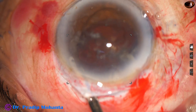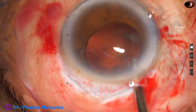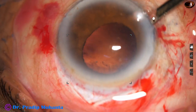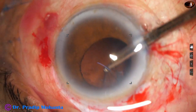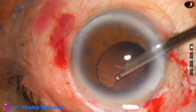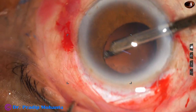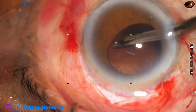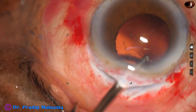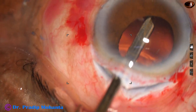I remove the loose cortex that was sticking to the cornea, and then I remove some cortex going through the side port. Cortical cleanup is done.